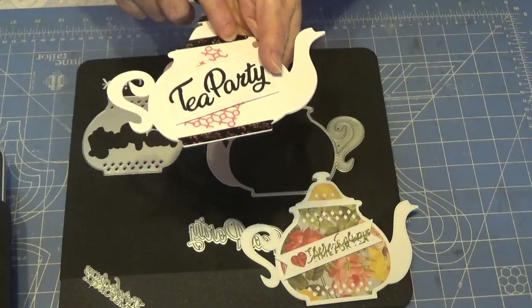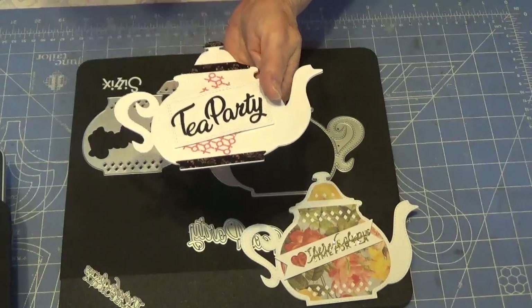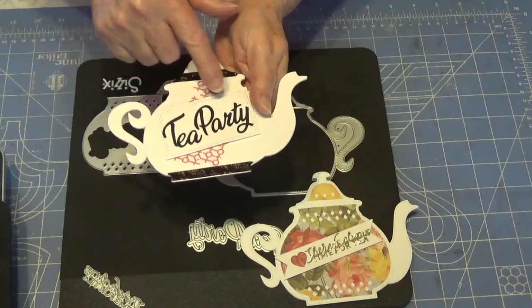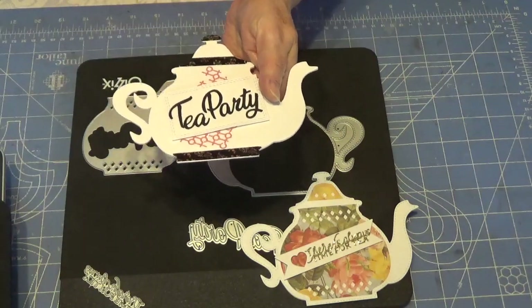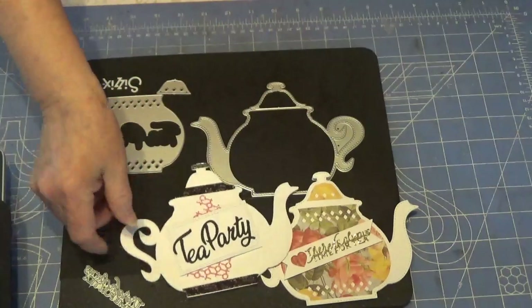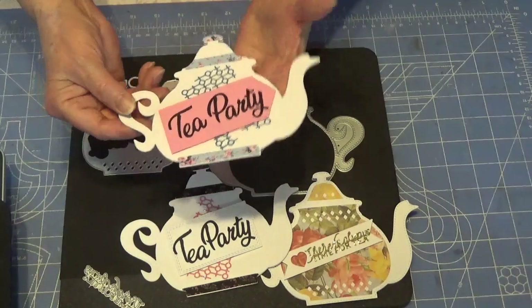This is not washi tape — it is foil from AliExpress. This is a die cut from Tattered Lace called a tuck-in. I had a bunch of them already cut out and I'm trying to use them up. I just put the 'Tea Party' die on that.